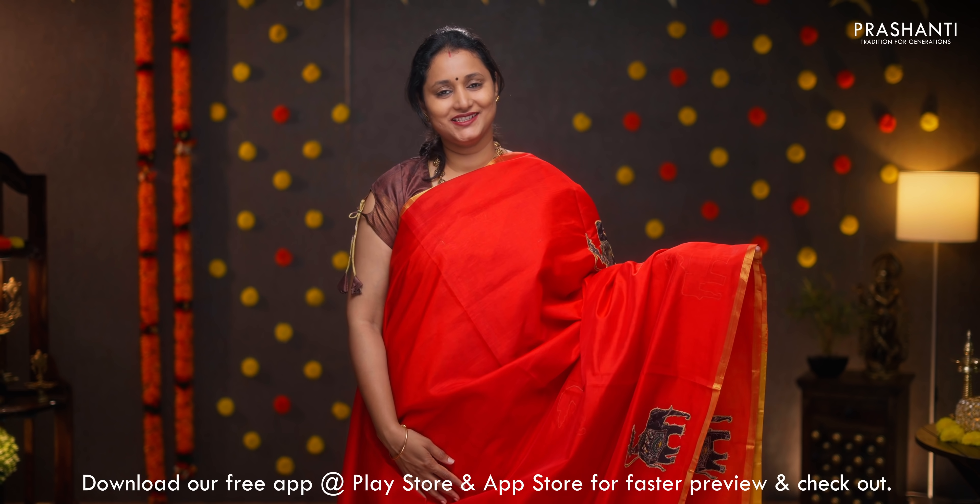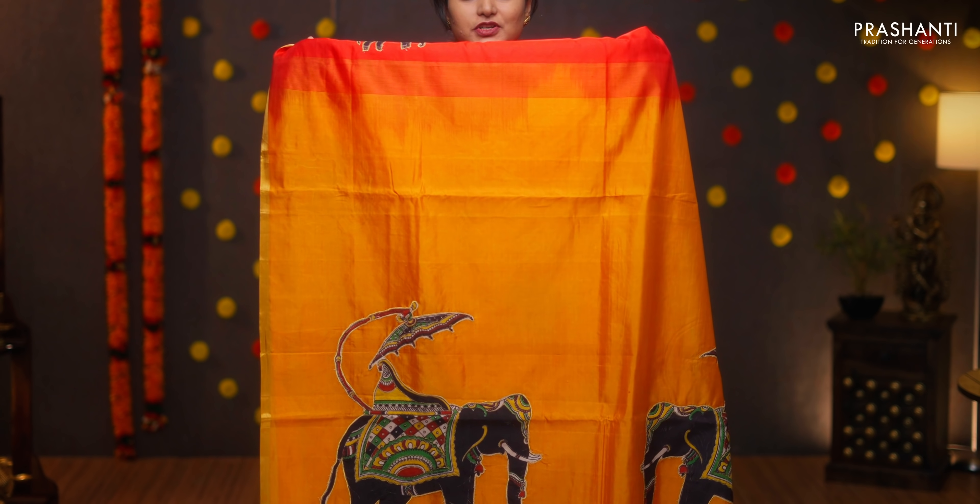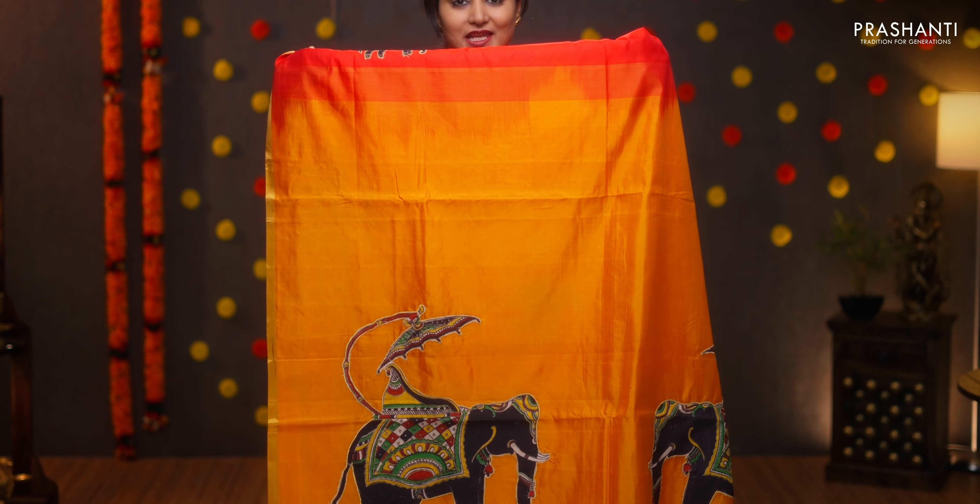Red with mustard — a stunning color with piping zari borders on either sides. Kalamkari elephant motifs applique worked along the body. A contrast pallu in mustard with bold elephants in applique work, and a matching blouse in kalamkari. Priced at ₹4,090.